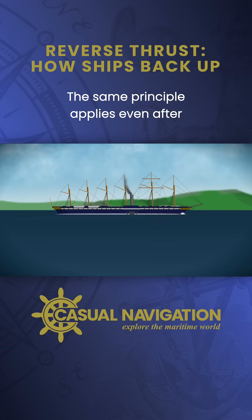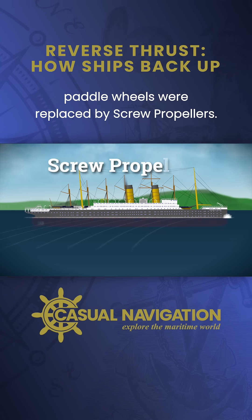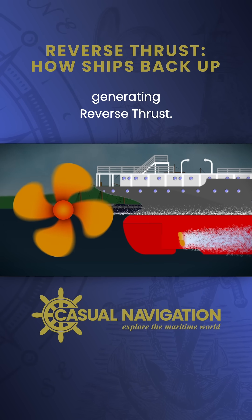The same principle applies even after paddle wheels were replaced by screw propellers. When rotated in the opposite direction, a propeller pushes water forward instead of backward.